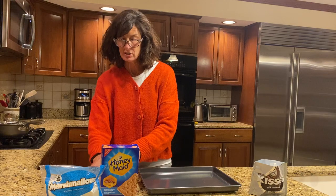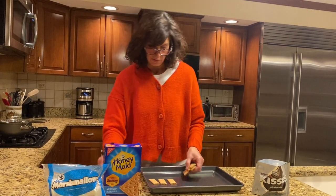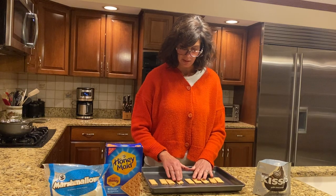The first thing you're going to do is take your graham cracker and break it up into small pieces. One, two, three, four, five, six, seven, eight, and sh'mores in the middle.